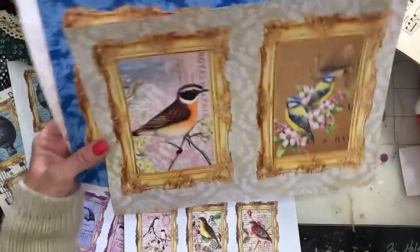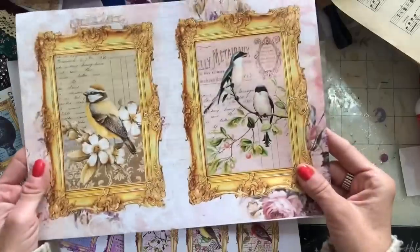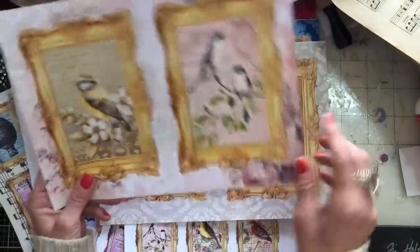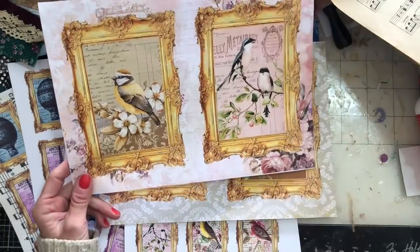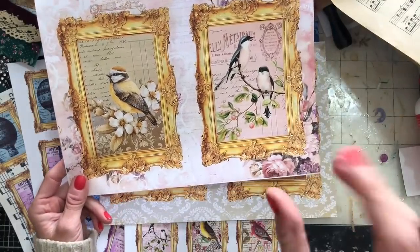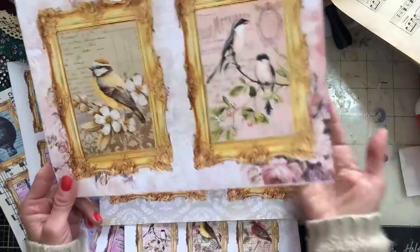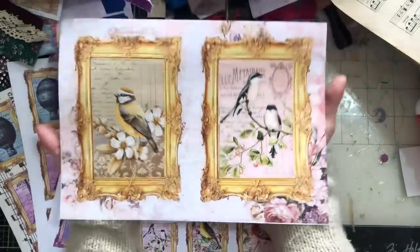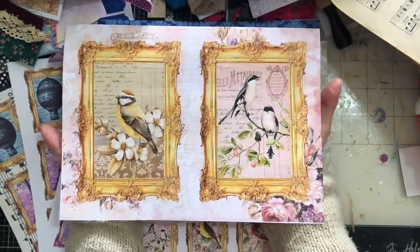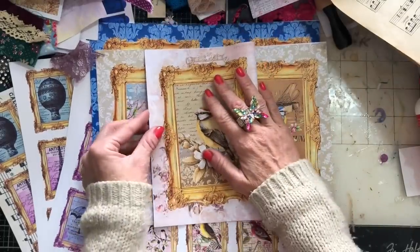Then you've got the same images printed with a background. I must have got these mixed up — I've been printing galore. This is one of the ones on the backgrounds. How beautiful does that look on that floral page? You could just print this off and use it as a page in a journal exactly on its own.